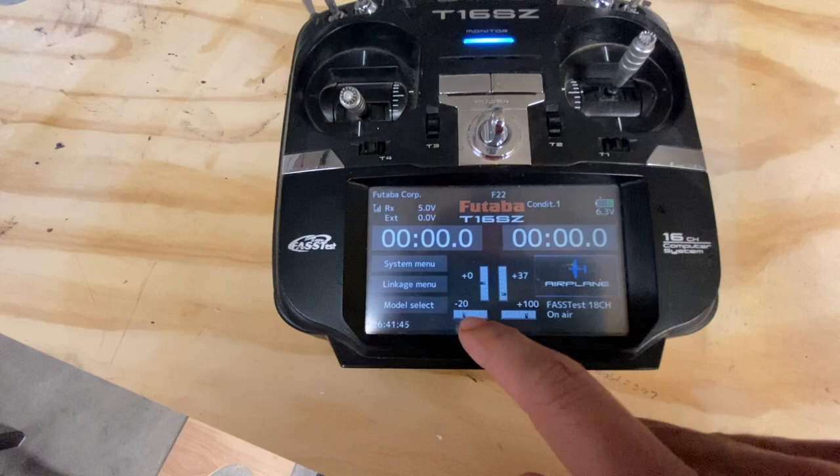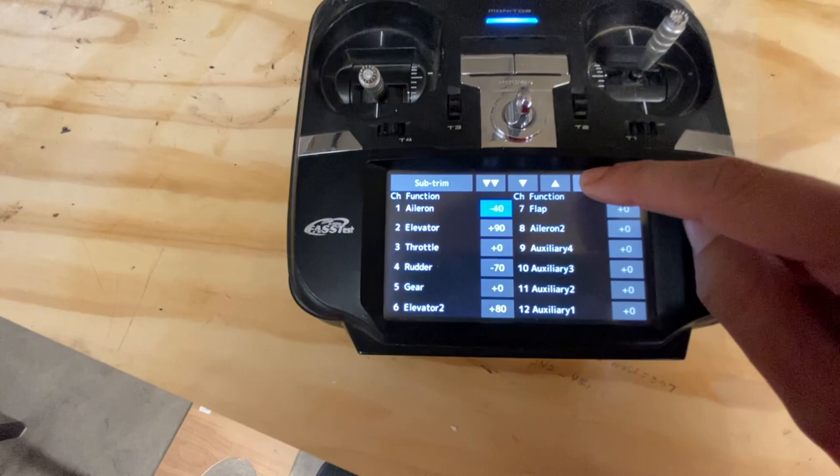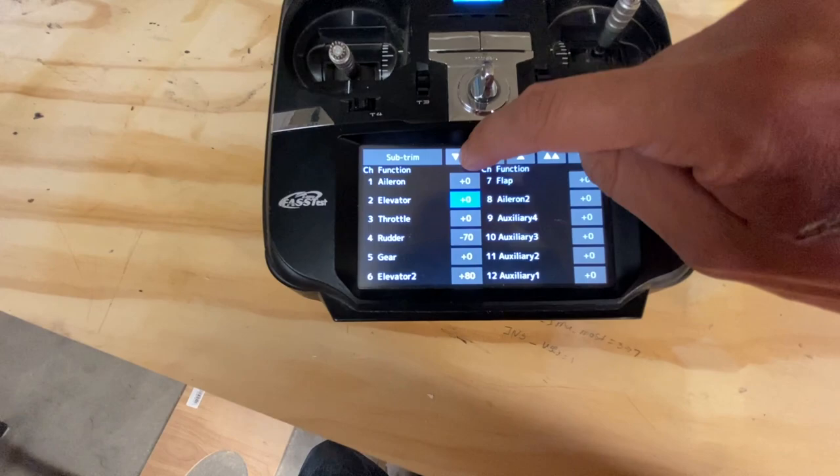If you look, my elevator's way off, aileron's way off, and the rudder's way off. If you go into my subtrim here, you'll also notice all my subtrims are all over the place. So you want to make sure you take each one of these and make them zero when you program your aircraft.